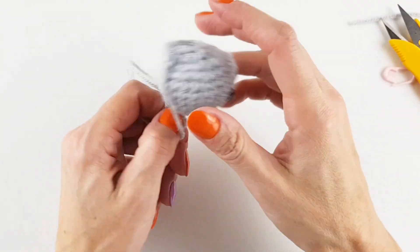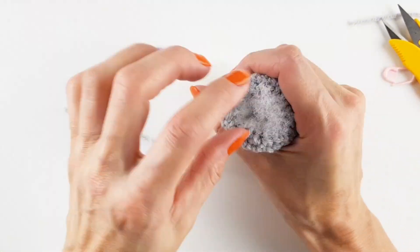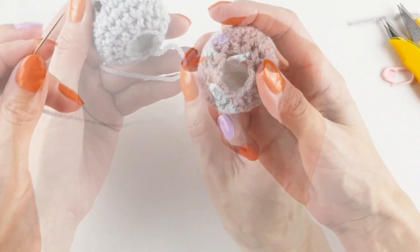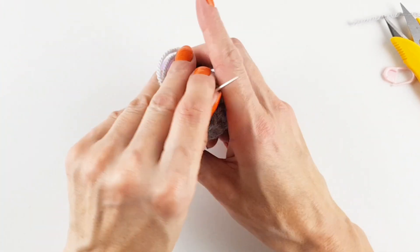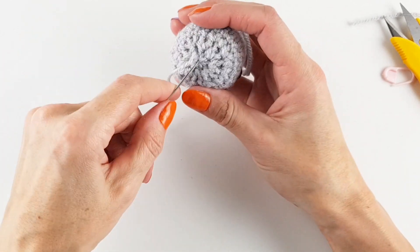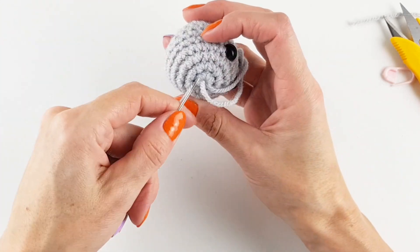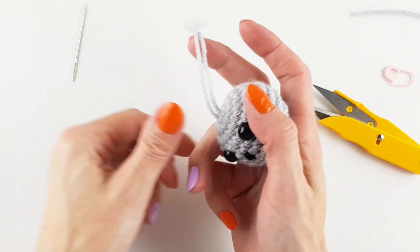When I was happy, more or less, with what I had created, it's time to stuff. Stuffing is only needed for the head, so not too much. When that's done I can finally close the circle. With a yarn needle, go around the outside loops and pull the yarn to close it. Then secure the yarn end and work in the tail. The head is finally complete.